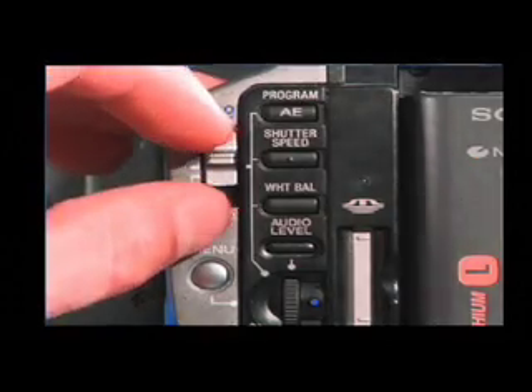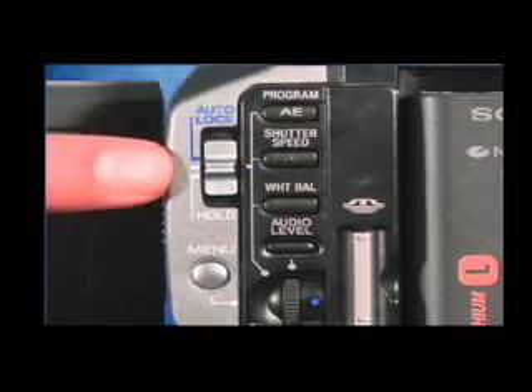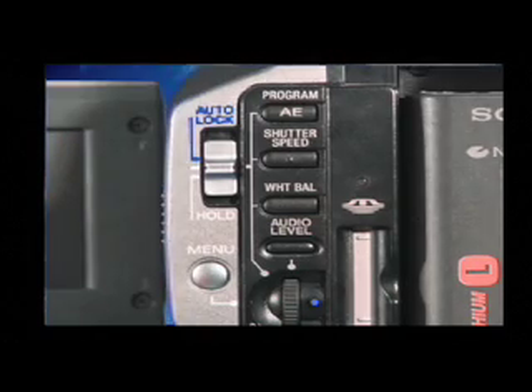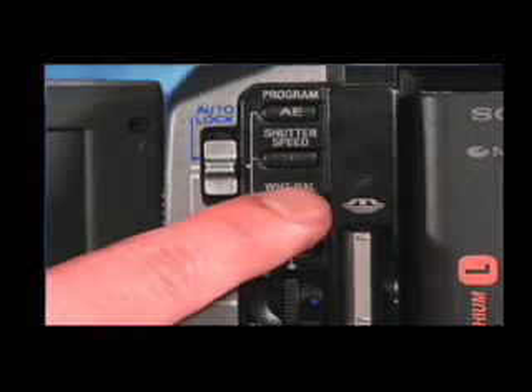White balance adjustment allows more natural color balance for recording. To adjust the white balance, first set the auto lock selector to the center position, then press white balance. The indicator appears on the LCD screen or in the viewfinder.